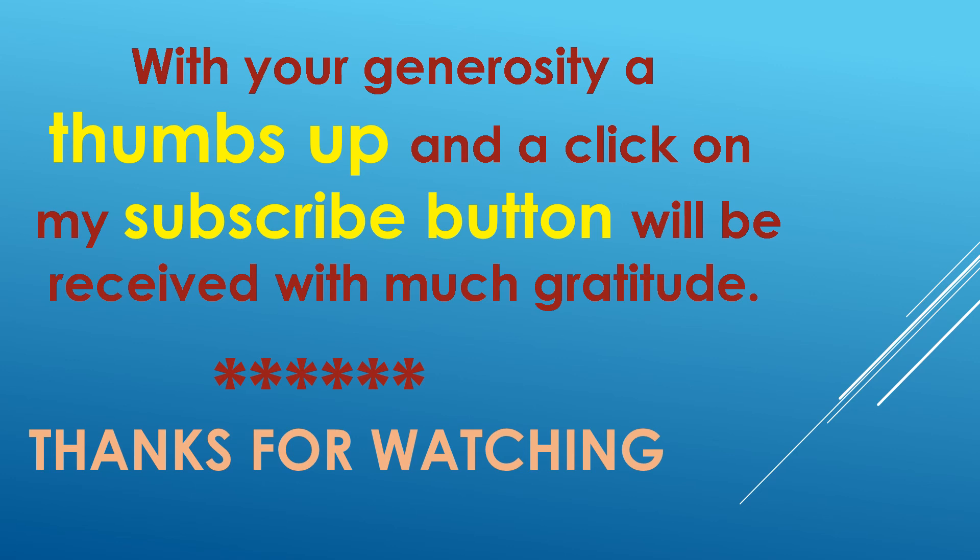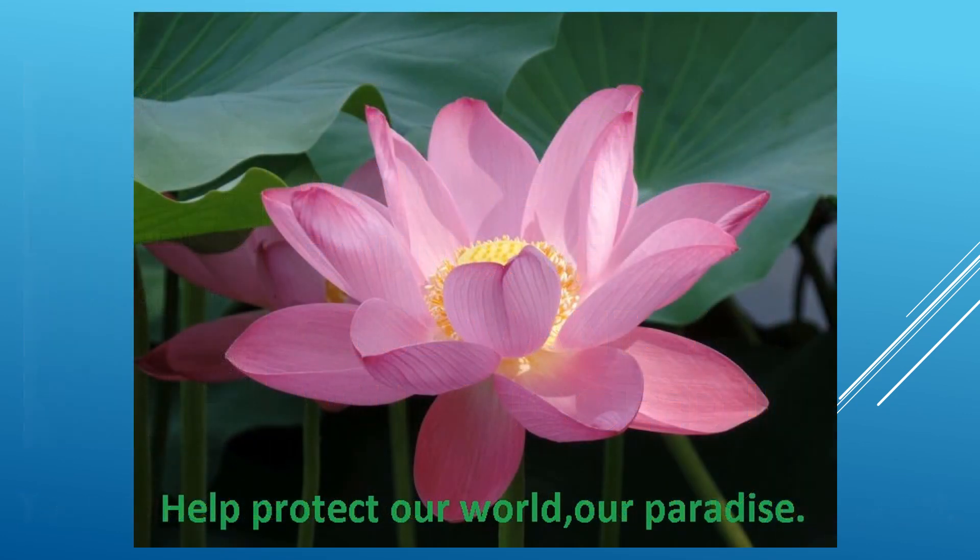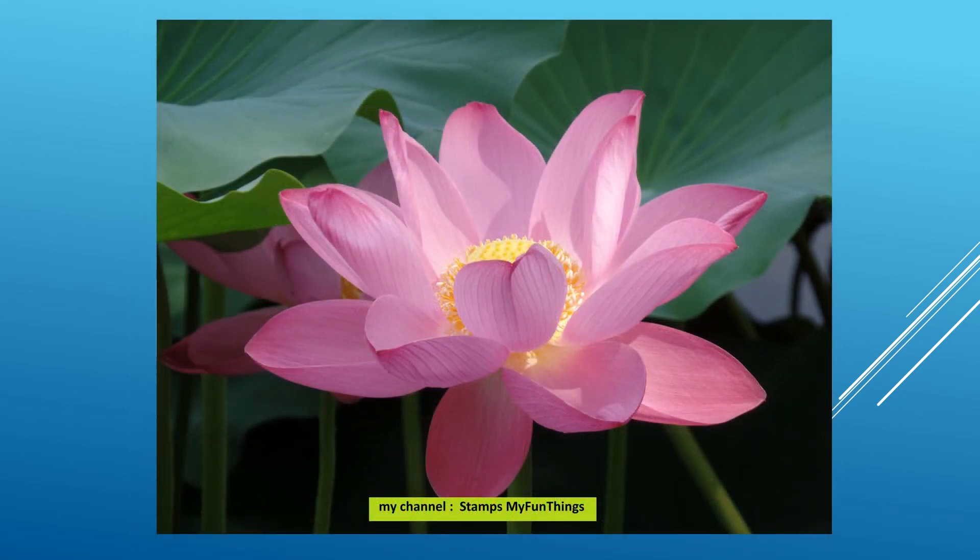Thank you so much. I wish you'd give me a thumbs up and perhaps hit the subscribe button as well. After you clean your stamps, maybe you have a treasure that you did not know about before. I hope so. I wish you good luck. My channel is Stamps Space My Fun Things — thank you so very much again.